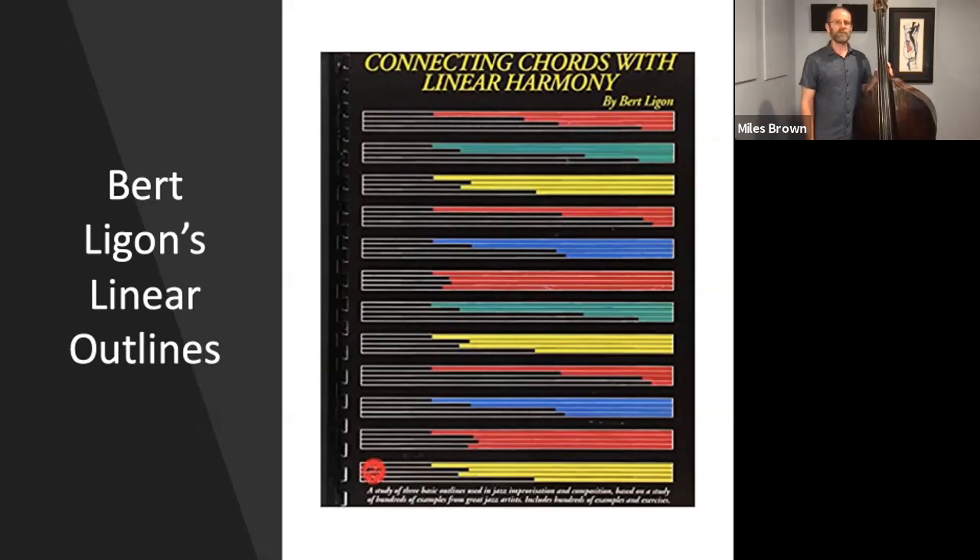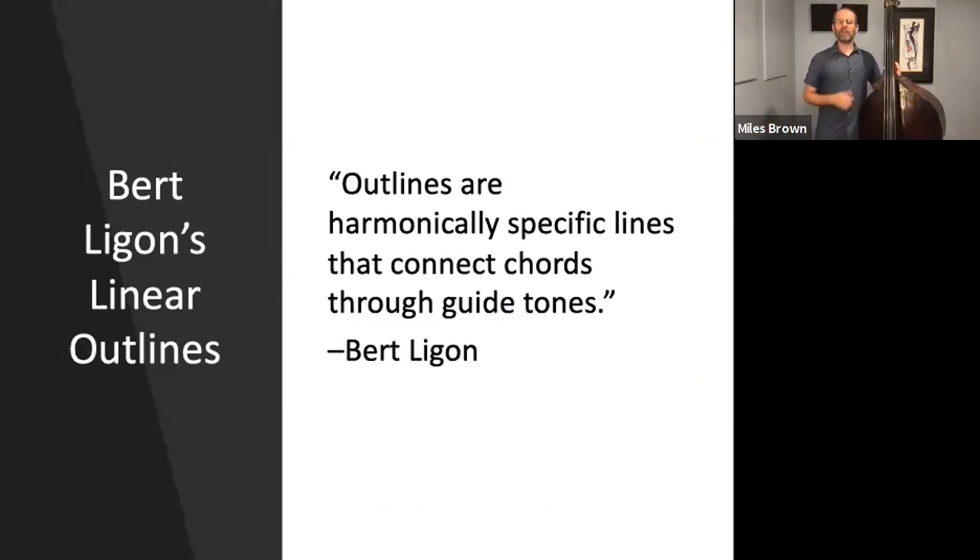It had a lot of great information about how to construct solos and how to play over 2-5-1 progressions using three basic outlines that he describes in the book. He says that jazz solos are not made up of solely these outlines, but he found after transcribing hundreds of solos — solos that he transcribed and that his students transcribed — that these outlines were in almost every bebop-oriented solo that he looked at. And so he decided to take that information and create this book. Ligon states: outlines are harmonically specific lines that connect chords through guide tones, and the operative word here being the word connect.